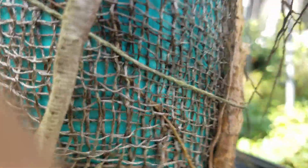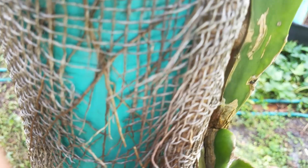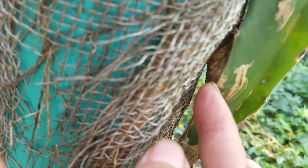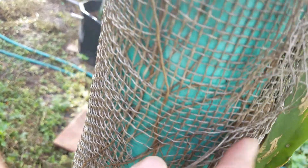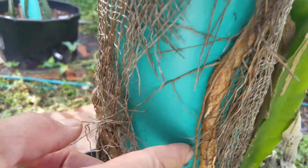You follow this to see where it comes from? See this? You follow it? It goes in there. See there? That's the air roots coming from the stem, going to the pole and starting to go down.